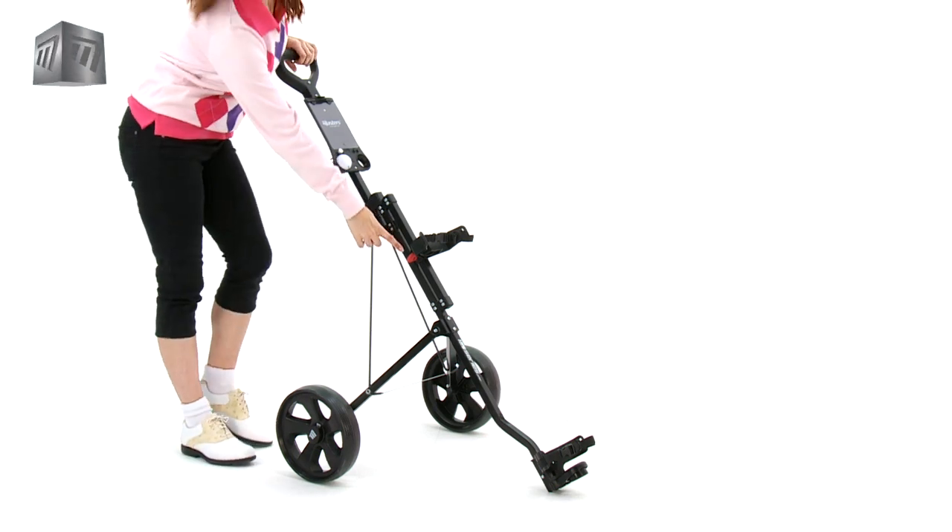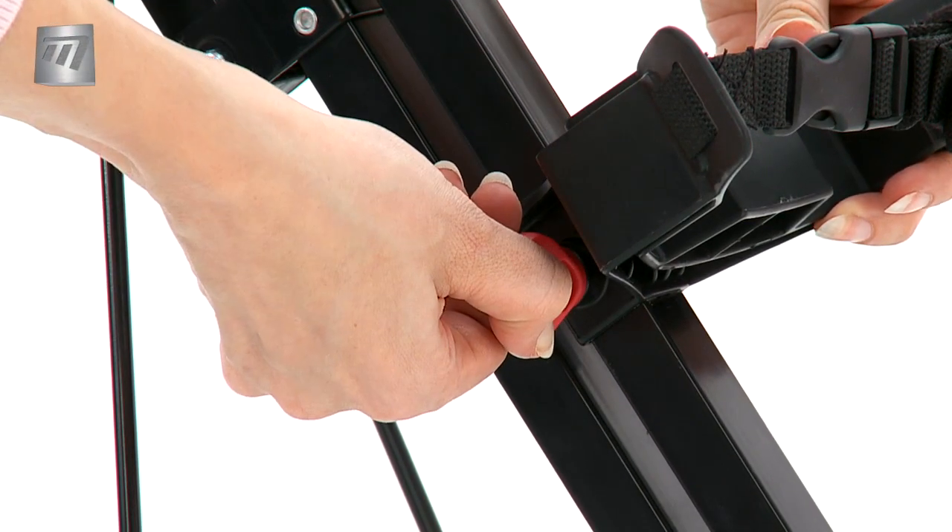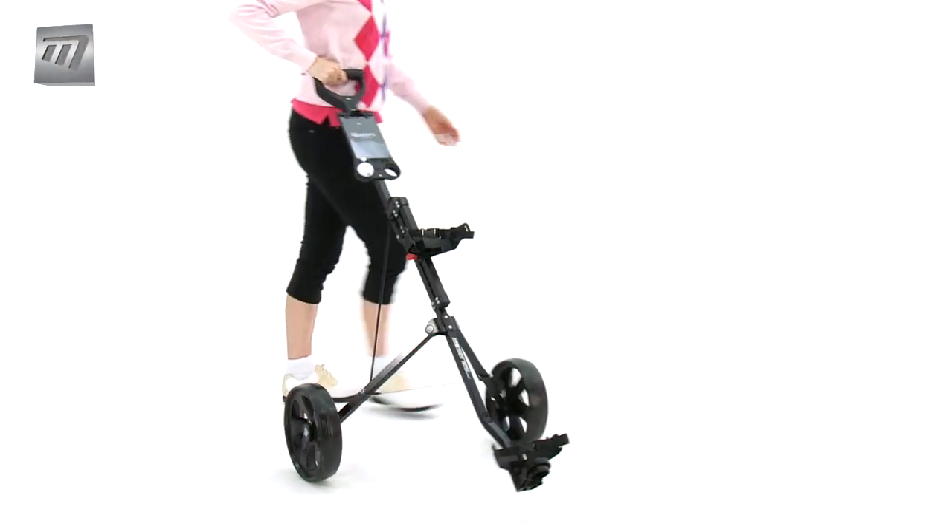We all know how fast children grow up, so at Master's we have added an adjustable bag bracket, which moves to fit a bag for a three-year-old right up to mid-tees.